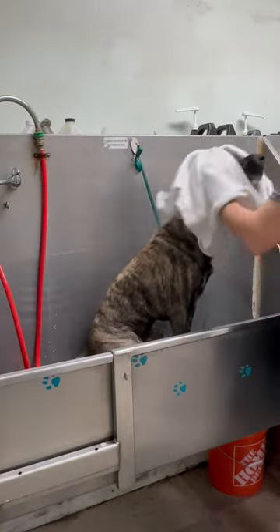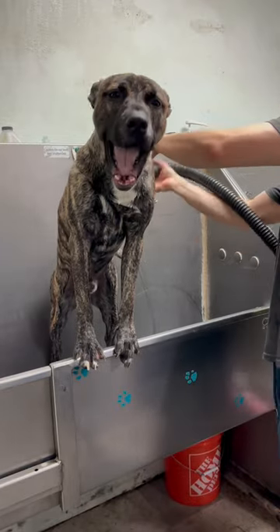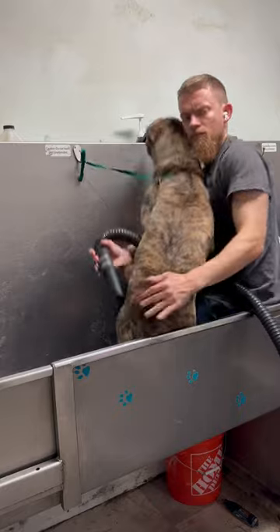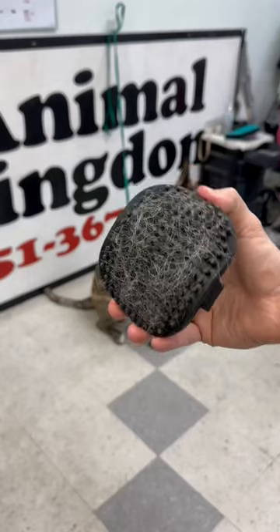Then a quick rinse down and towel dry. After that we move to the power dryer, and his drama starts to show. He looks pretty tough but he's just a big baby — he even makes me get in the tub with him just to finish drying him.